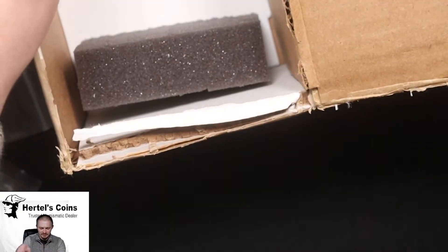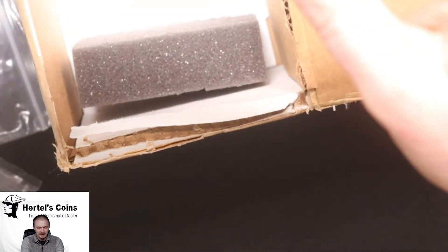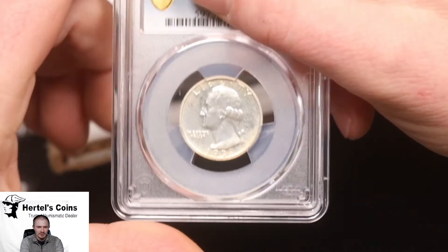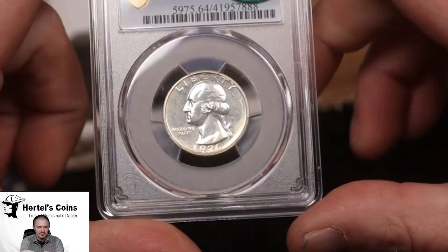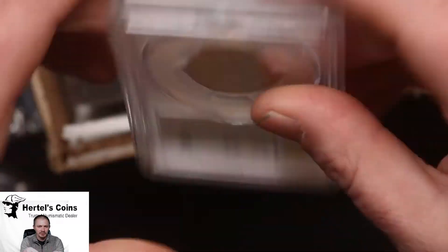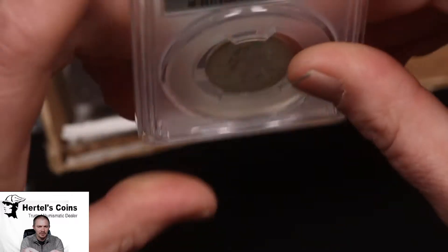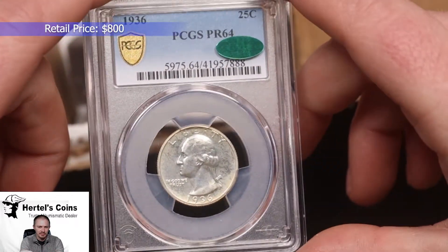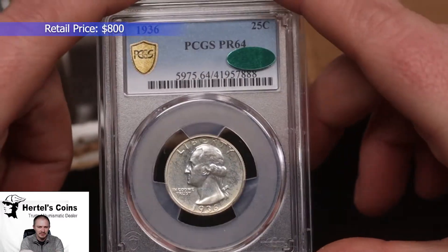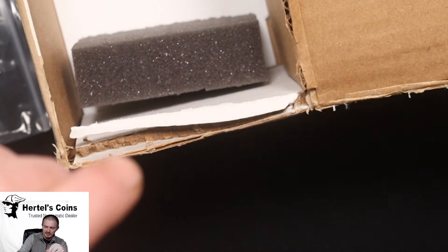Second to last item in the proof set — this is the proof Washington quarter, 1936 proof. Nice little eye-appeal coin, a little bit of haze but that's normal for early proof sets. This one also did CAC and it's a Proof 64.